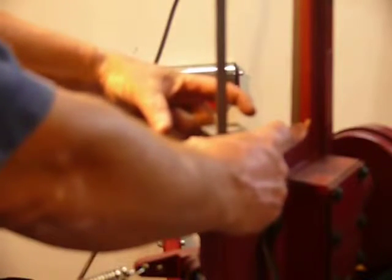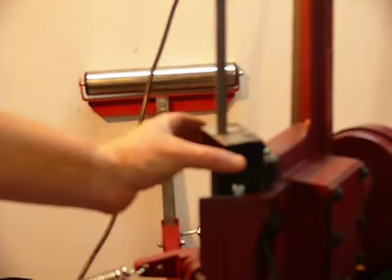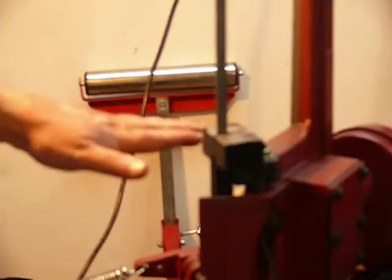I just want to make a small — maybe a couple inches bigger than what it is there — just to give me something to hang on to. That way I can put my piece on there, get it lined up. It works the way it is, but as I said, it's not ideal.